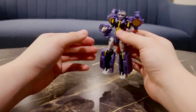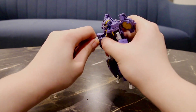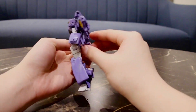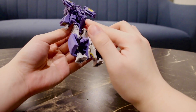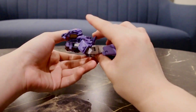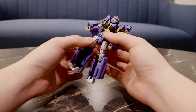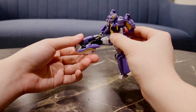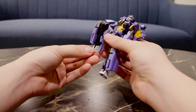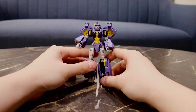The wrist rotation is sort of stiff on my copy but it is there, as you can see. There is hip rotation and as seen in transformation it's locked by the backpack piece, but if you untab it you can free up the hip articulation. The legs kick up all the way, the legs bend quite far back, there is an up-and-down on the toe, and as seen in transformation she does have a thigh rotation.